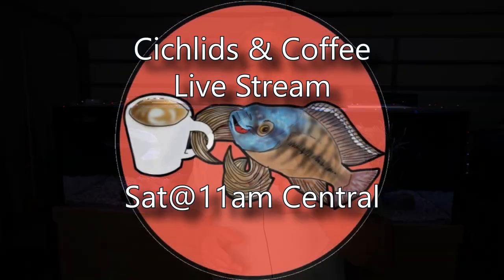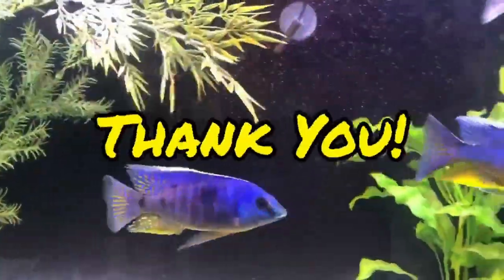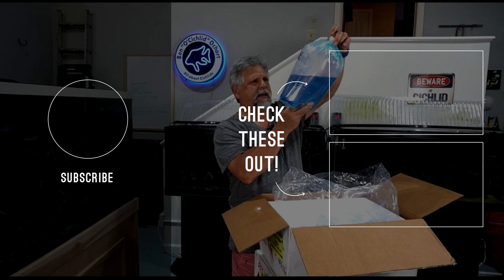I'll see you on Saturday at the Cichlids and Coffee livestream at 11 a.m. Central — a great group of fish keepers talking about all kinds of stuff. If you'd like to support the channel, give the video a thumbs up, subscribe, hit that bell, and consider becoming a member of the Garage Gang — a Patreon monthly supporter starting as little as $3 a month. Details and link are in the description. Thank you, my friends — see you again soon!